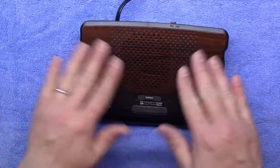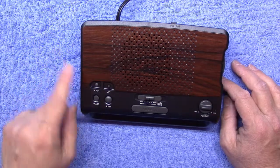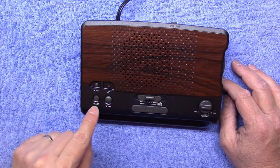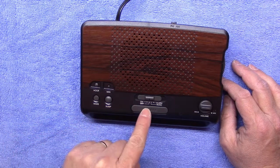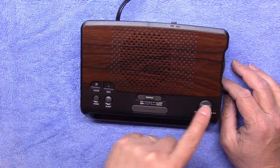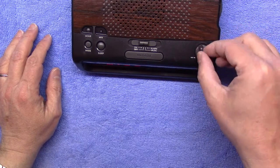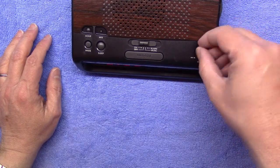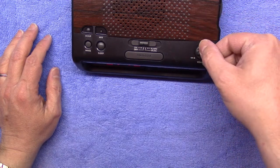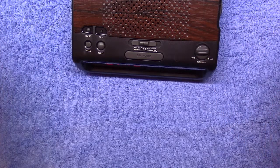So anyway, I'll show you the clock radio. Here it is with its lovely imitation wood grain on the top — gotta love that. Here we have your buttons for hours, minutes, set, wake time, sleep time, snooze, on/off, alarm, and music. And look at this — my favorite thing about the whole radio: an actual volume control knob. You can make it as loud as it'll go or as quiet as it'll go.